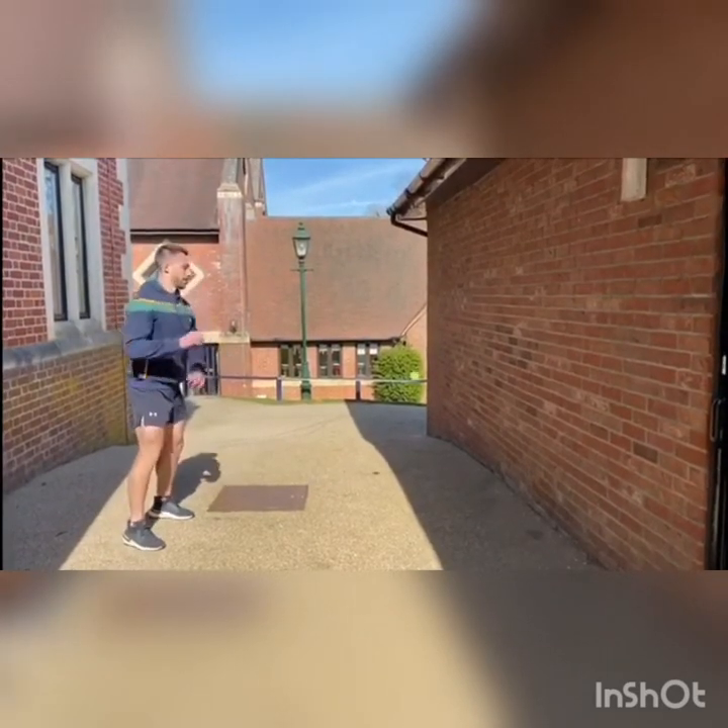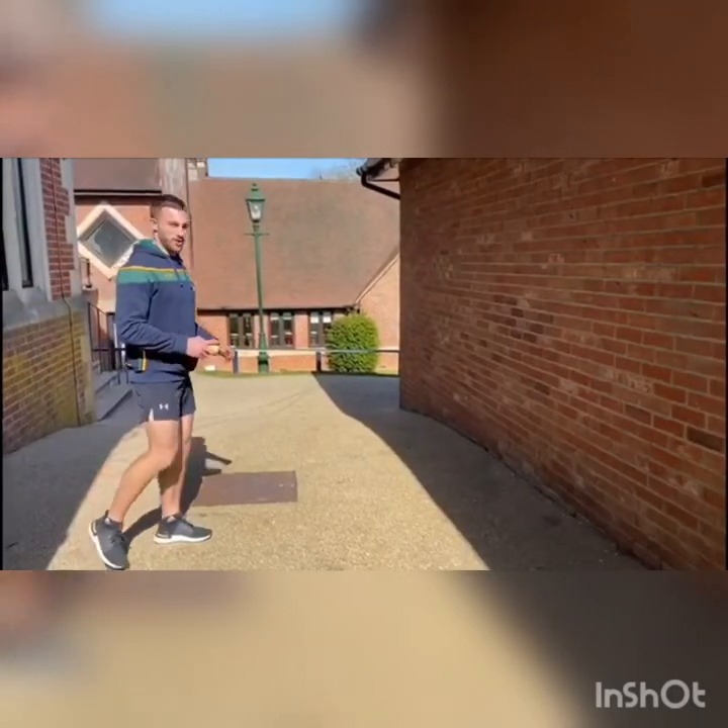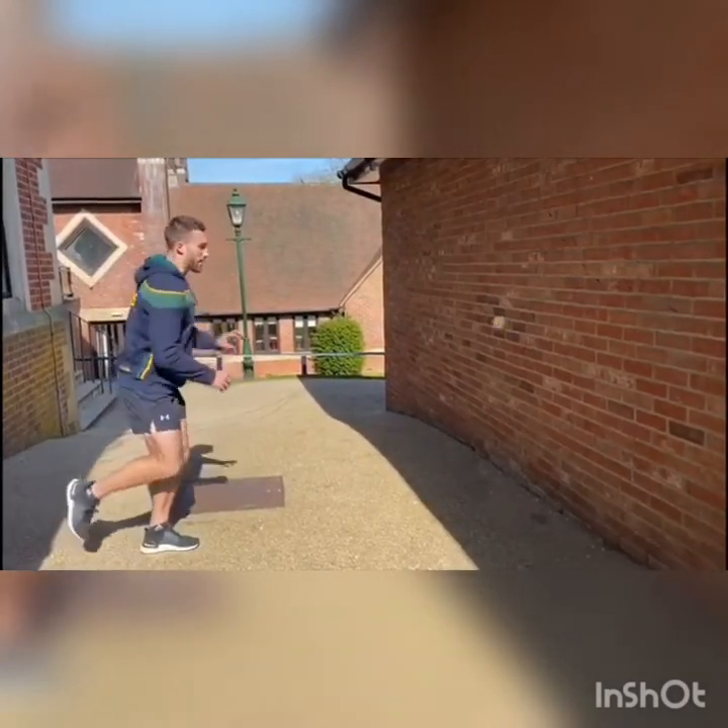Make it more difficult by alternating hands. Make it even more difficult — do it on one leg. Now you're working on your balance as well.